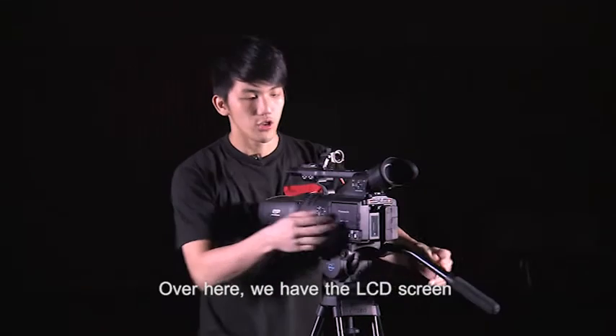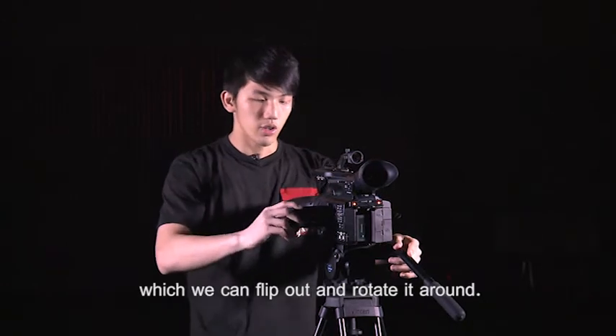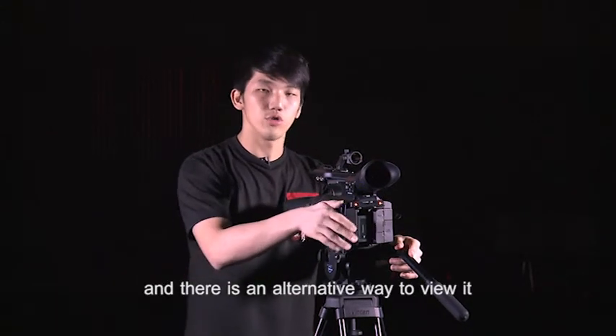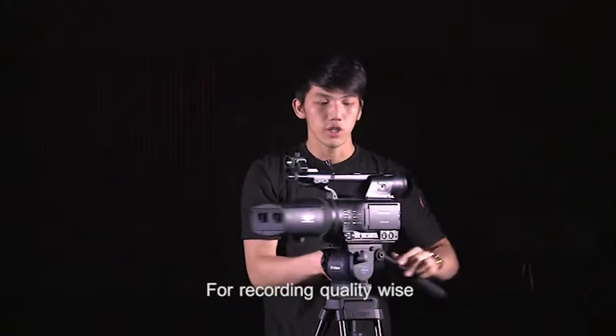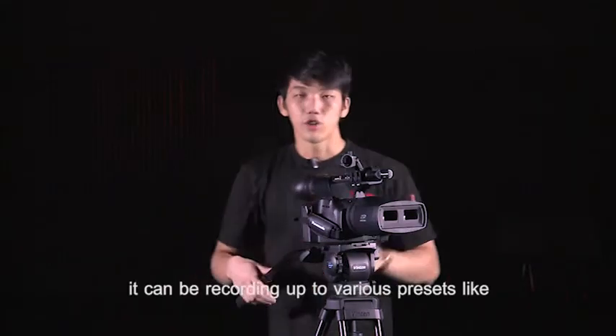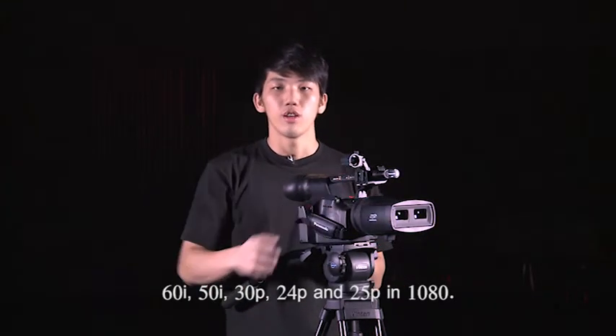Over here, we have the LCD screen which you can flip up and rotate around, and there's an alternative way to view it for live preview — the viewfinder. For recording quality, it can record up to various presets like 60i, 50i, 30p, 24p, and 25p in 1080.